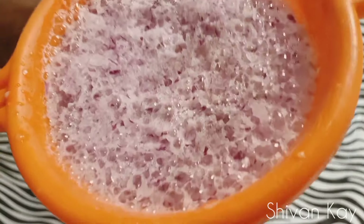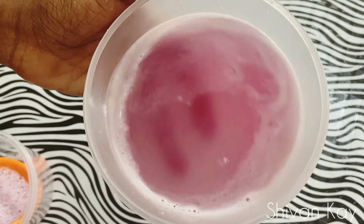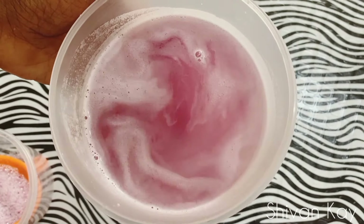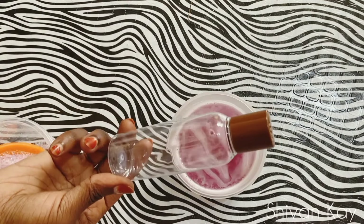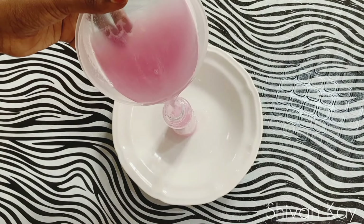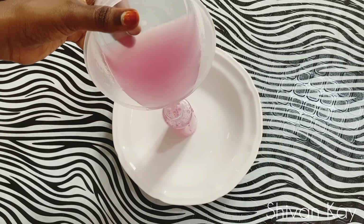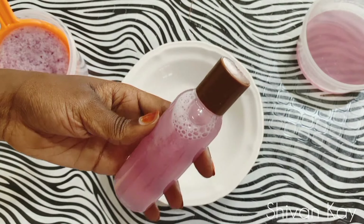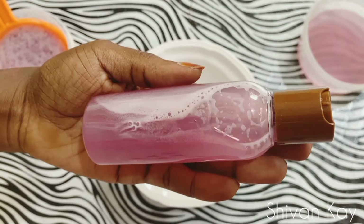I let it sit for a while to strain and this is how the onion juice is looking. I'm gonna transfer the onion juice into this application bottle for easy use. I'm gonna keep it in a cool dry place for 24 hours and then it will be ready for use.